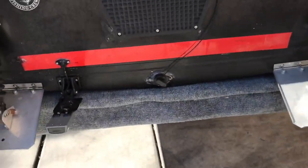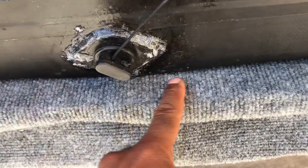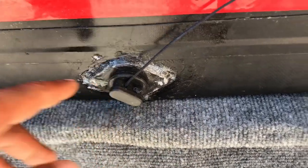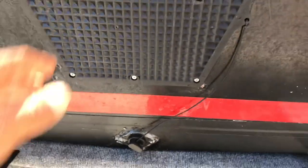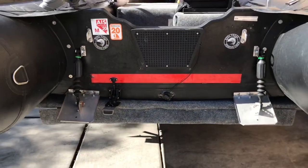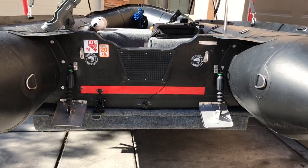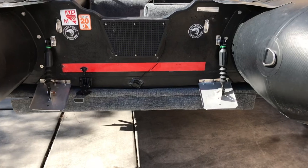The frame comes all the way back so that the transom is sitting on the frame. Before, I was towing it with the frame all the way up and it was having a little too much bounce for my liking, and the tubes were bouncing as well. So that's what I did with the trailer.